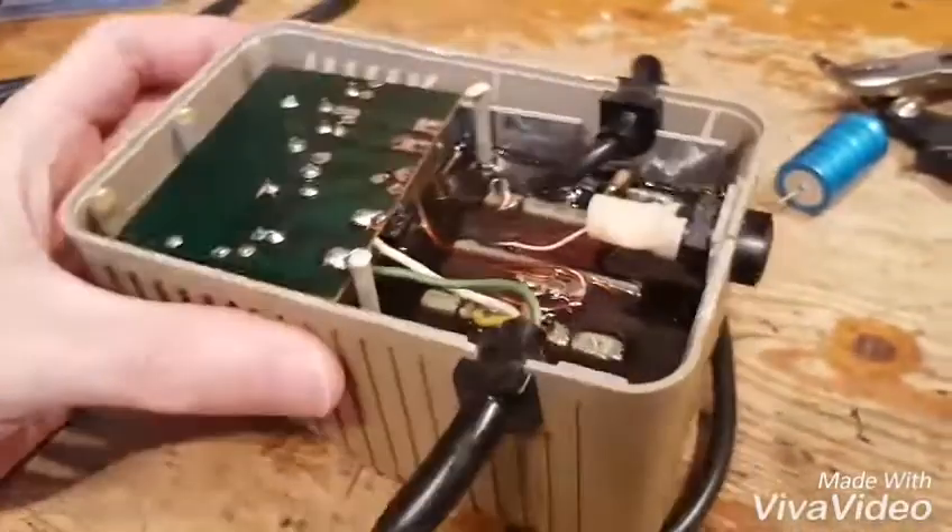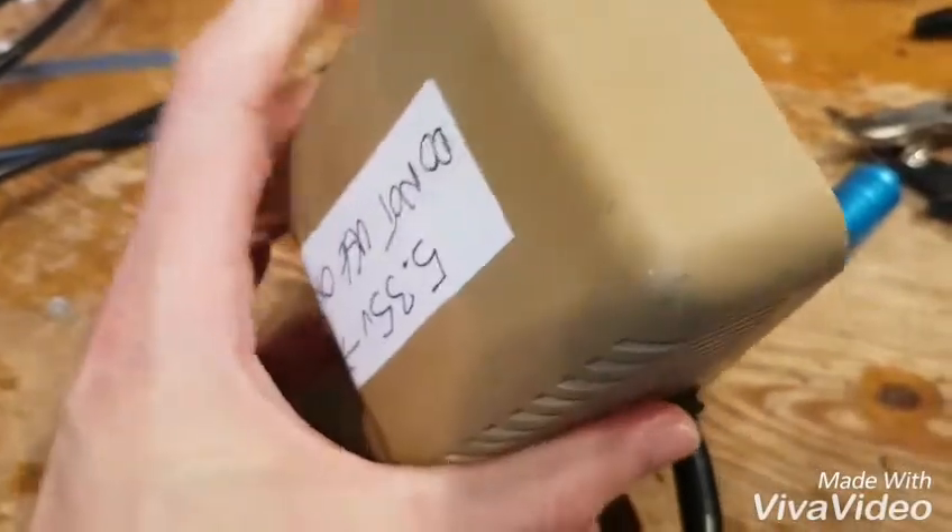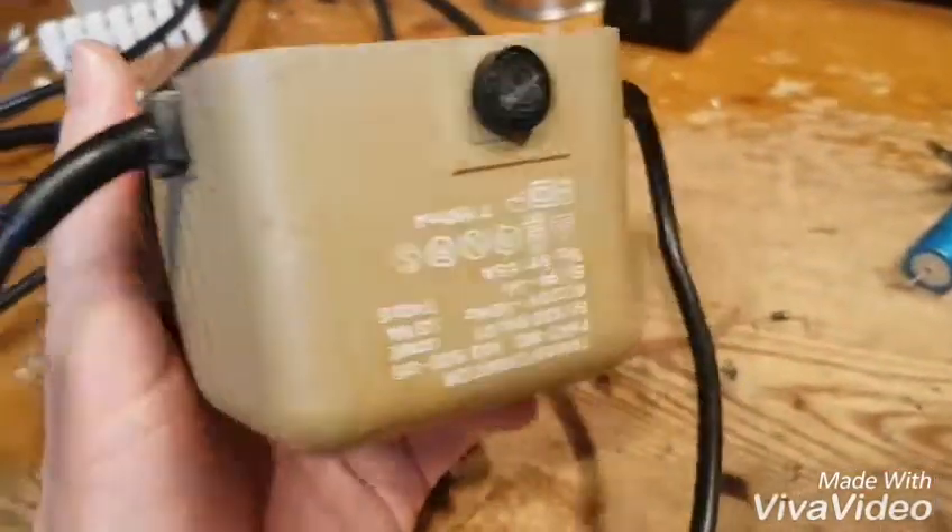Hey YouTube, it's another quick one here - another power supply. This is a Commodore 64 Vic-20 power supply, the original power supply, and these are notorious for failing.